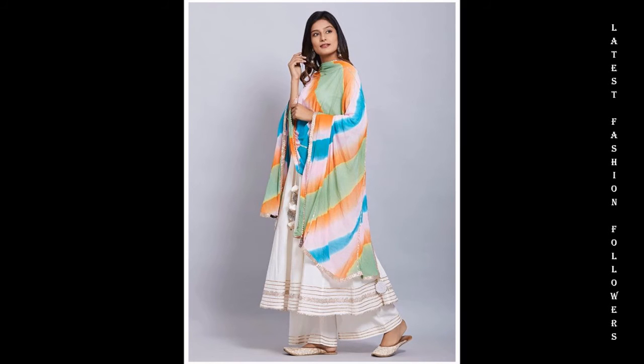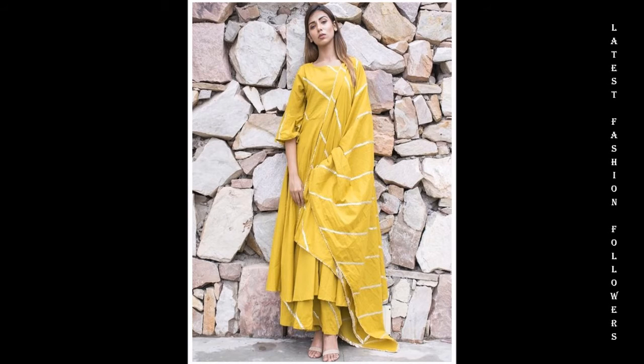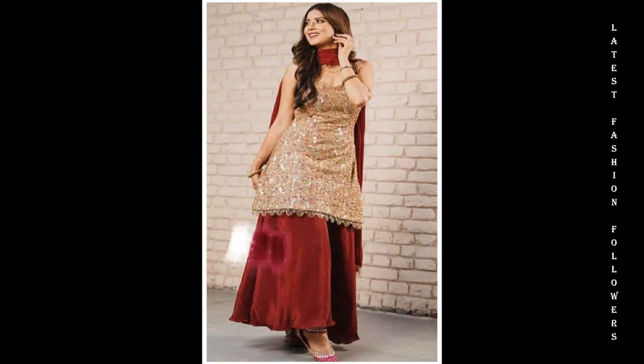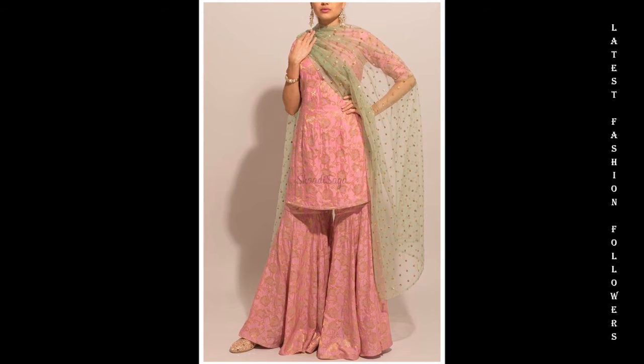I hope you will get a lot of beautiful and elegant designs in this video. And also, my dear viewers, you will see many designs in this video.